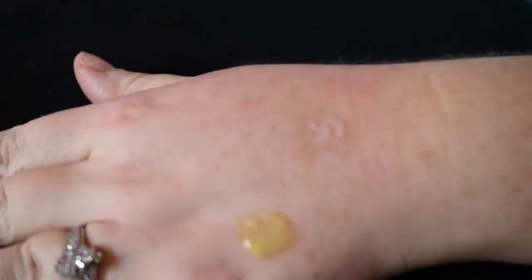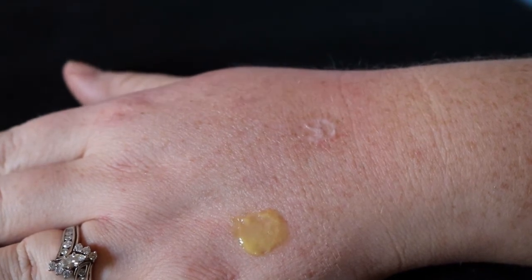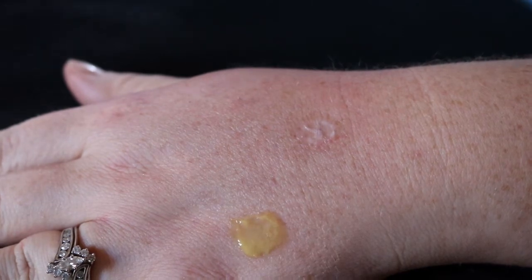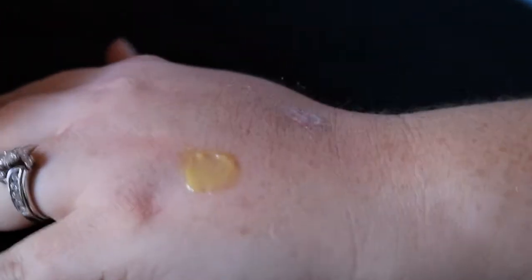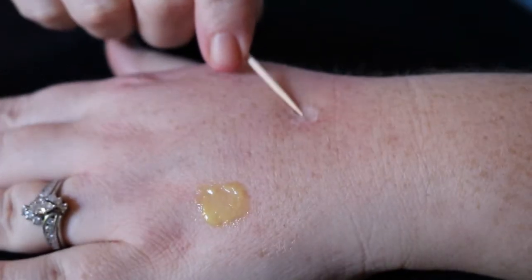We are back now that my hand finally dried — I actually sat there and watched the majority of the Shane Dawson and Jake Paul video, so it definitely took a little bit. As you can see, this is the latex and this is the glue.